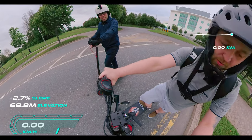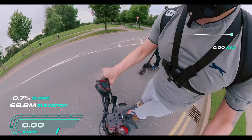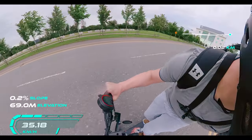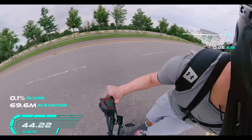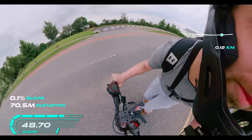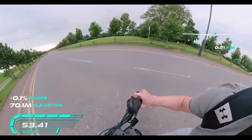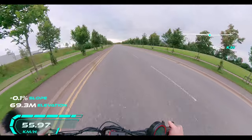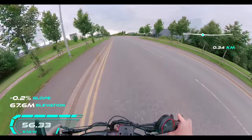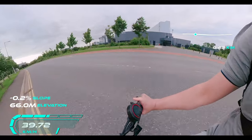Let's go ahead and see who can win this race — one, two, three. Robbie is behind me but the speed on the Xiaomi is absolutely crazy.